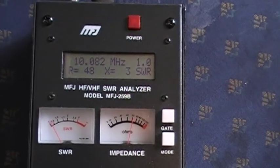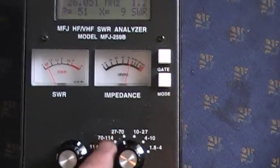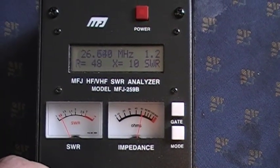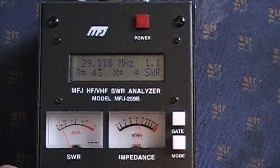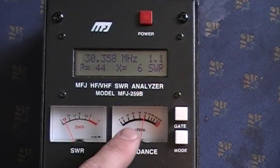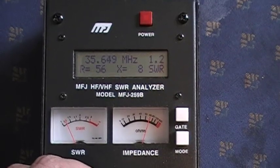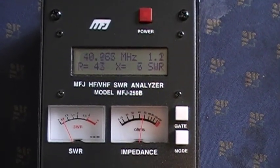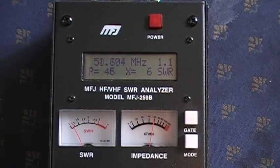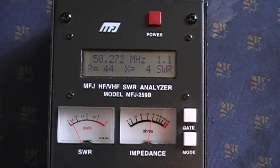Now switching to 27 through 70 MHz, which includes 6 meters at 50 MHz. Starting at 1.2 SWR and sweeping up, it goes to 1.1, 1.2. Resistance dips down a little to about 44 ohms and back up to about 60 ohms, so a little mismatch. But we're still seeing an SWR of 1.2 to 1.1, which is very acceptable. At 50.25 MHz we're at 1.1 SWR.